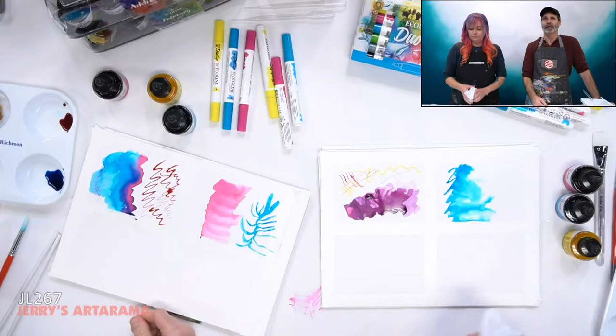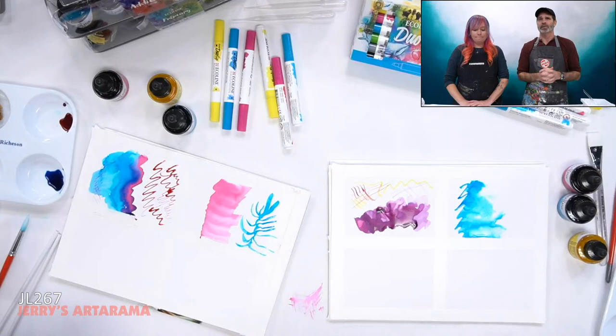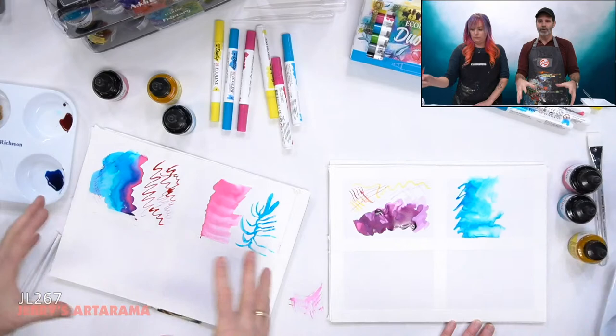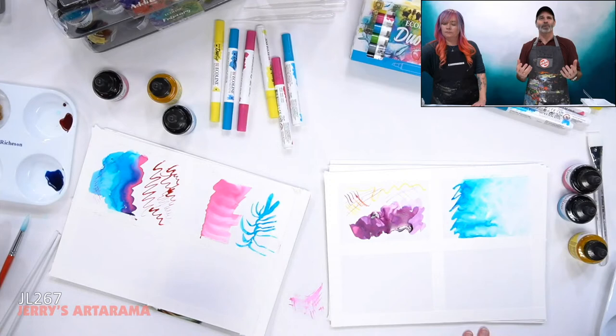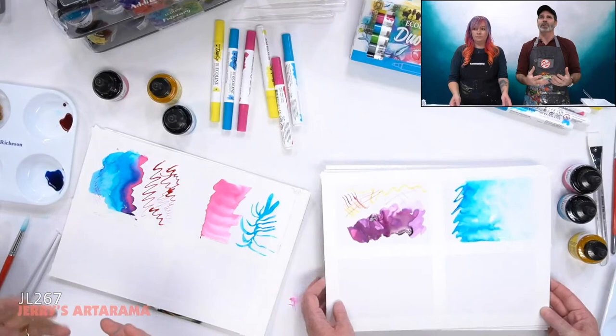What about lightfastness? Dye-based colors are what we consider fugitive — 0 to 10 years. Pigmented colors can be good to excellent, up to 100+ years under museum conditions. I wouldn't recommend Ecoline for a masterpiece you want to hang for generations. However, for artists digitally reproducing or photographing their work, dye-based colors give a much truer representation of color and contrast. Today a lot of work lives on social media — Instagram, Facebook, or as prints — and you can see on screen right now how vibrant these colors are.